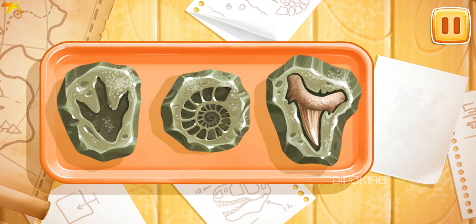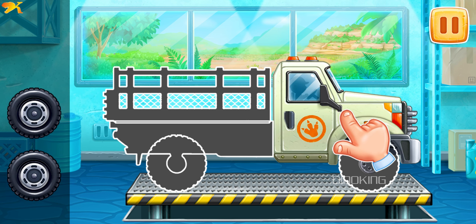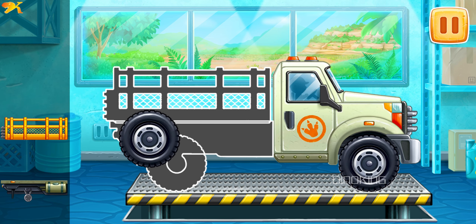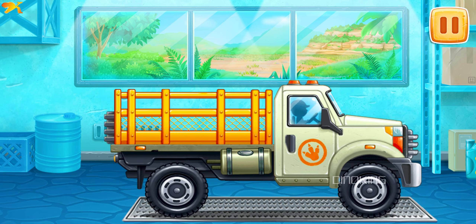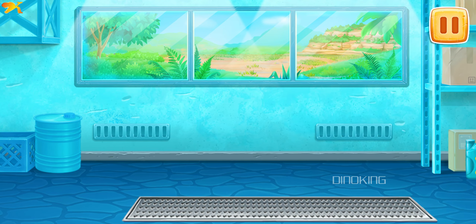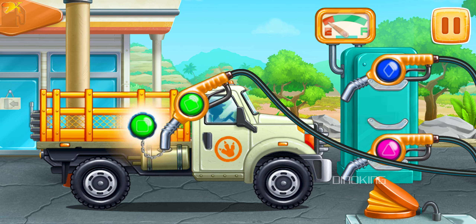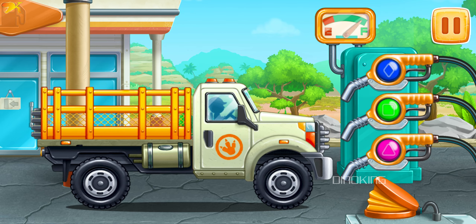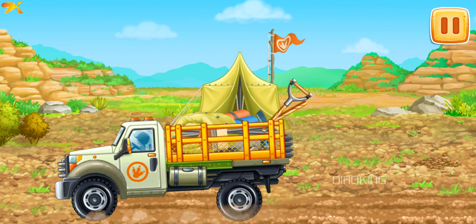Let's go to the excavation. Let's assemble a truck. To assemble the machine, drag the part to its place. Ready! Choose the refueling gun of the same color. Look at the indicator — it shows how much fuel there is in the machine. That's all! Let's set up camp and get our tools for excavation ready.